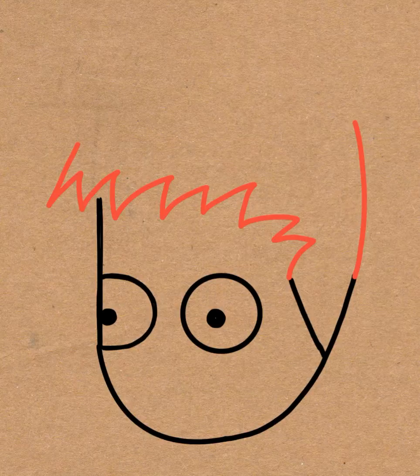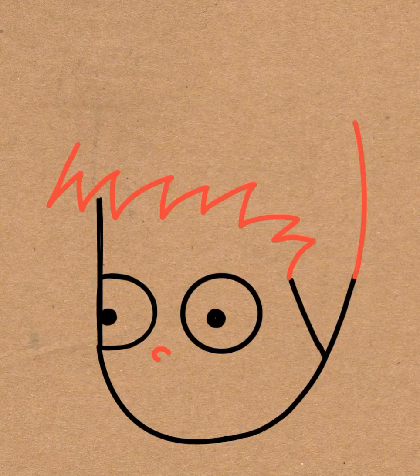And then draw a curved line at the back of the head and then draw a little letter C shape for the nose.